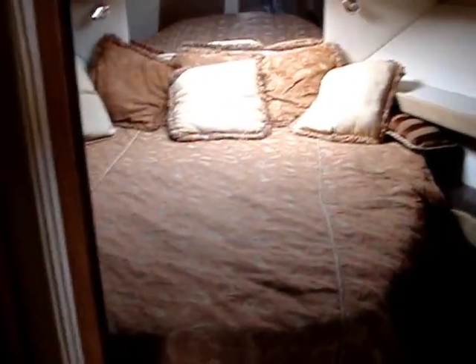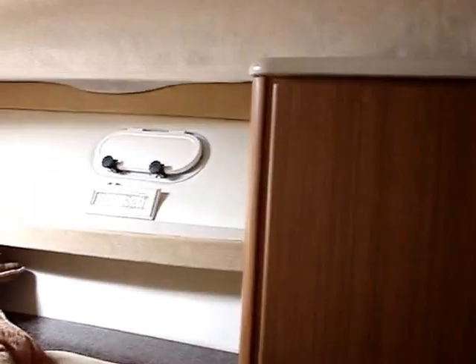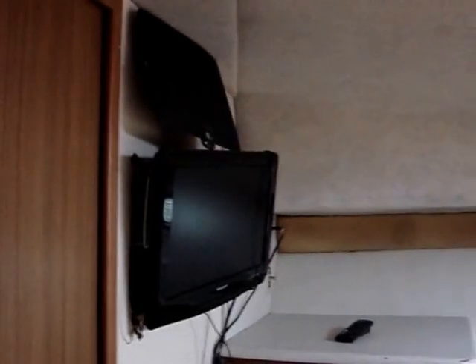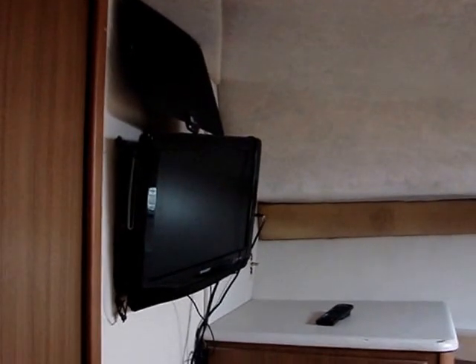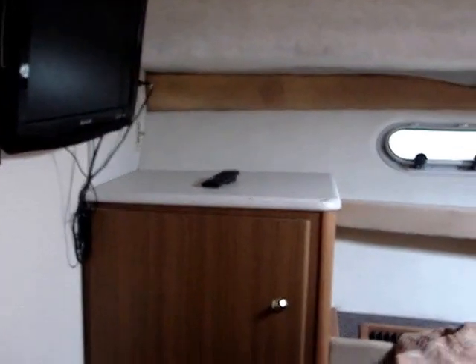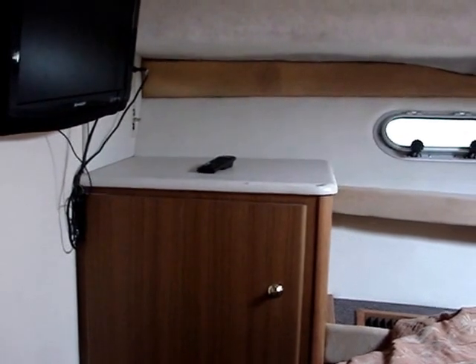Looking forward, this is the bedroom. On the right side is his closet. There's an opening port. Back there are the AC controls. A nice comfortable bed with a thick mattress. There's the other opening port. Here is the TV with one of those very reasonable antennas sitting on top of it. And here's her closet over there.